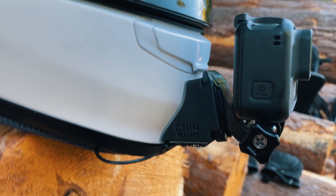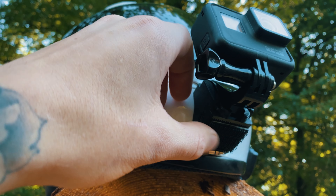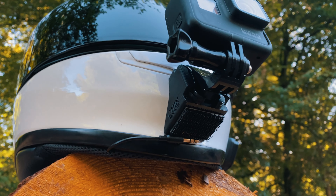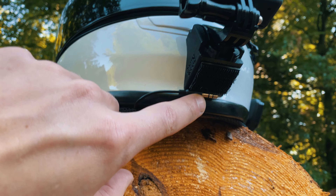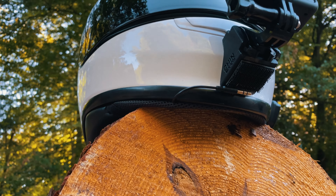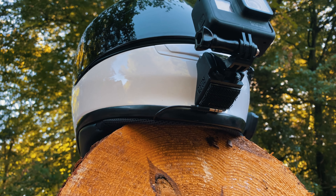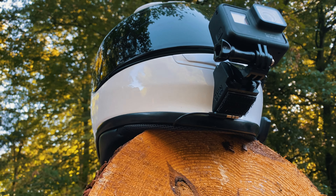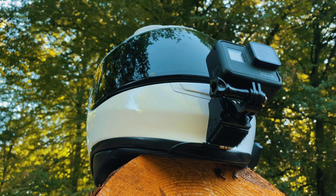The chin mount is from Chin Mounts. On the bottom here we've got some of that velcro-ish stuff — it's got a 3M sticky pad on the other side. You can see there's a cable sticking out. I've cut a very small hole in the plastic of the chin skirt — I cut a little V — so the actual wire can come through.